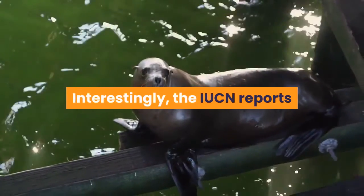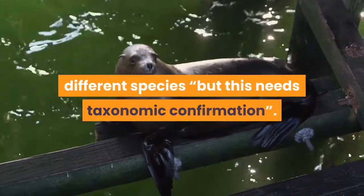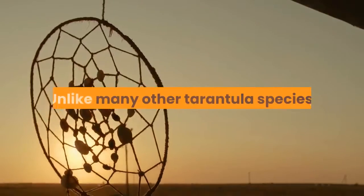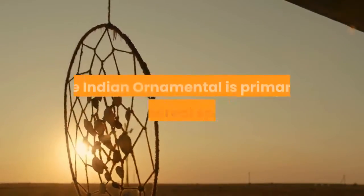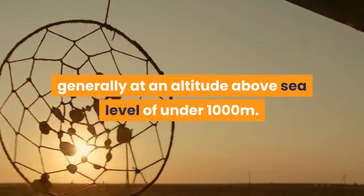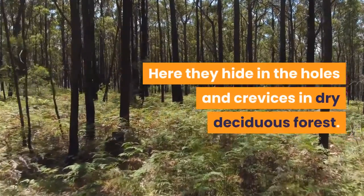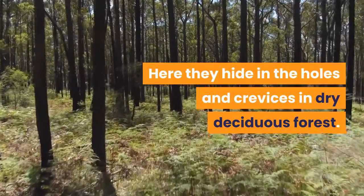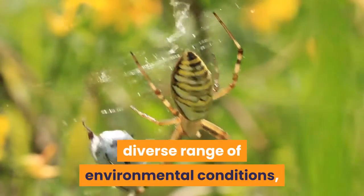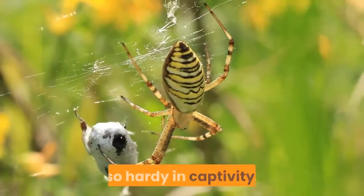Interestingly, the IUCN reports that the two known populations could turn out to be two different species, but this needs taxonomic confirmation. Unlike many other tarantula species, the Indian ornamental is primarily arboreal, generally at an altitude of under 1,000 meters above sea level. Here they hide in holes and crevices in dry deciduous forest — areas that receive a surprisingly diverse range of environmental conditions, which may help explain why these spiders tend to be so hardy in captivity.